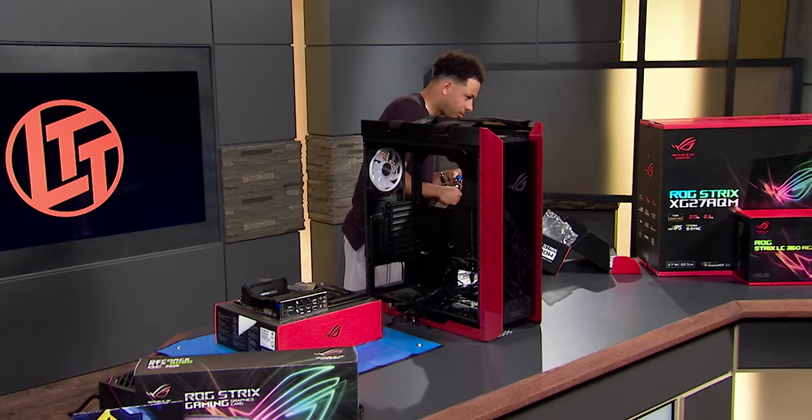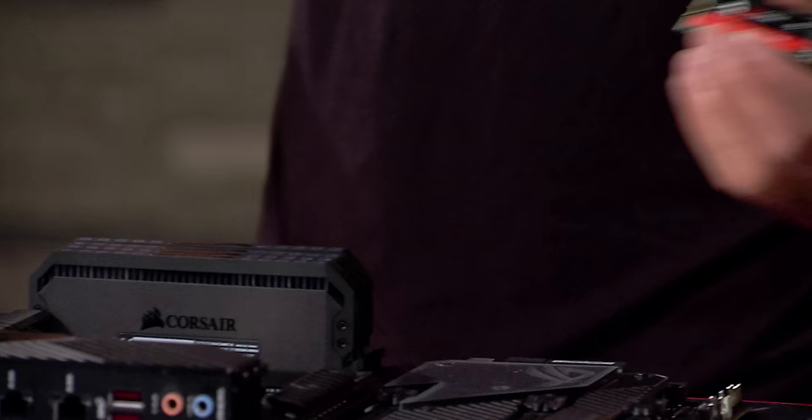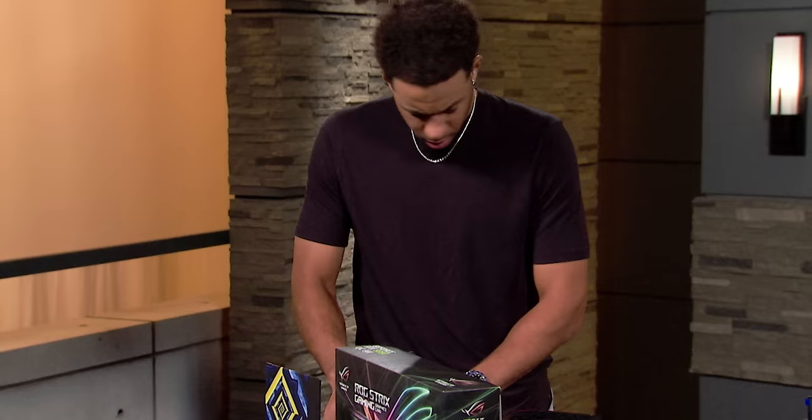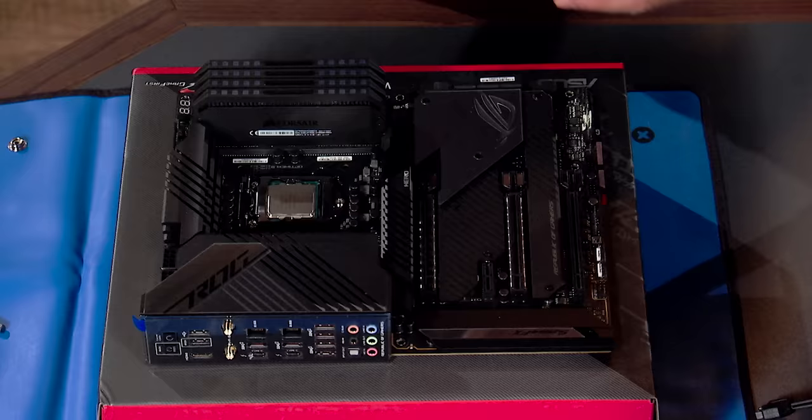So you've got CPU and memory installed. Let's find your SSD — it's a Seagate FireCuda 520. This has got two terabytes of storage, you can throw a ton of games on here. This motherboard's got four M.2 slots on it. You're going to need your screwdriver — a number one Phillips head. Do you see that piece that says hero? You're going to take off the two screws in that hero piece.